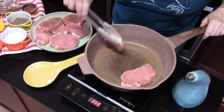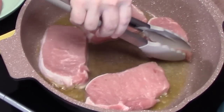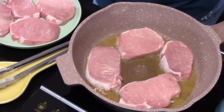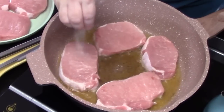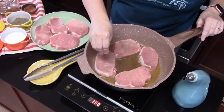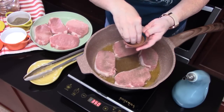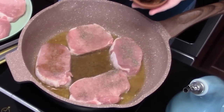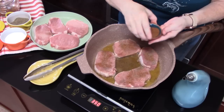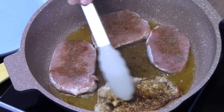It's going to start smelling really good. We're going to cook these for about three to four minutes. You want to keep an eye on the back side of them — we don't want to burn them. We're going to go ahead now and season the top with some salt, some pepper, and taco seasoning. Oh, that's looking really good. It's got a nice crust on it, which is what we're looking for.